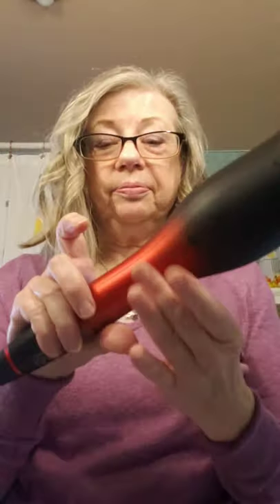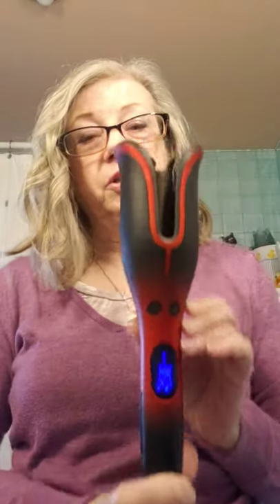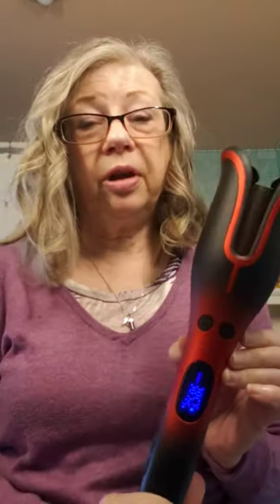Look at that — is that gorgeous? Love it. I'm going to go ahead and do the rest of my hair, but you don't need to sit there all day watching me. If you have any questions, this is the Chi Volcanic Lava Spin and Curl, available from Avon right now, and I will post a link. Thank you so much for watching — I love y'all and have a great day!